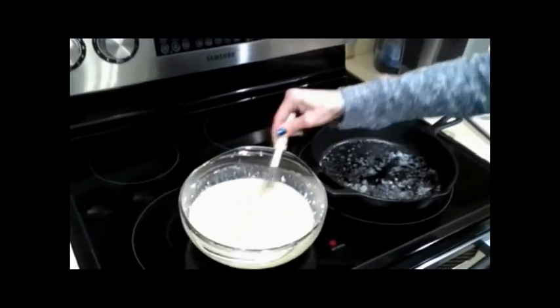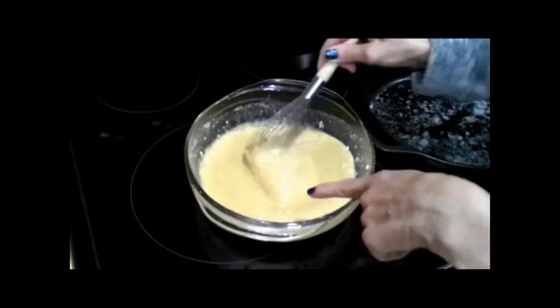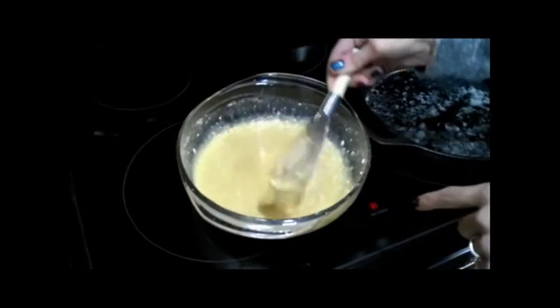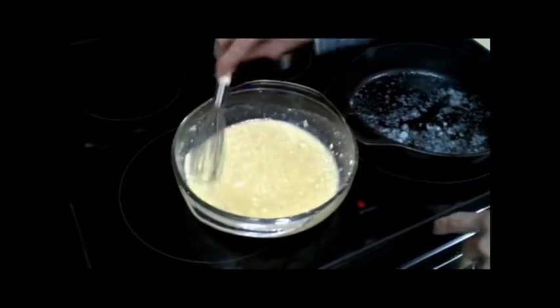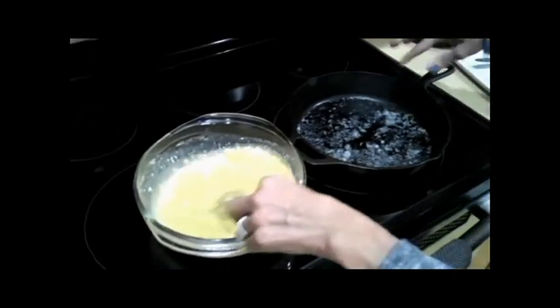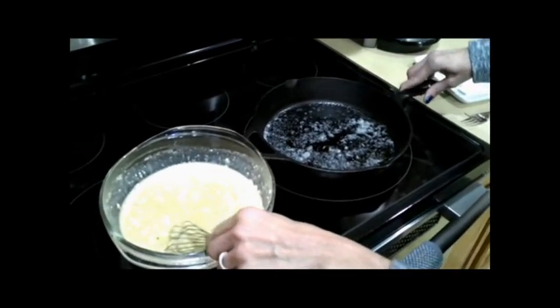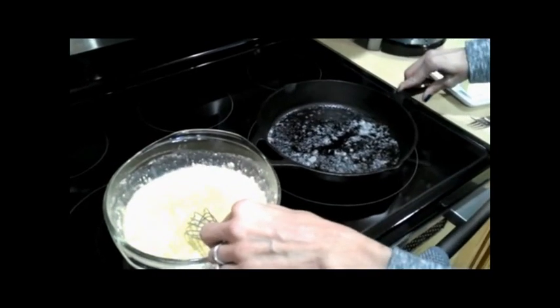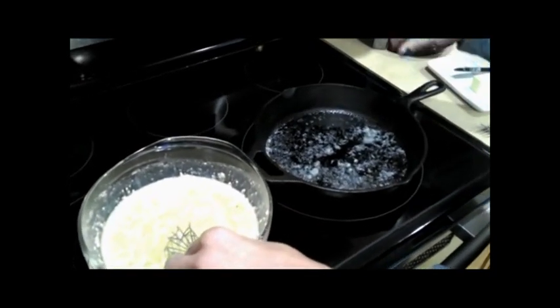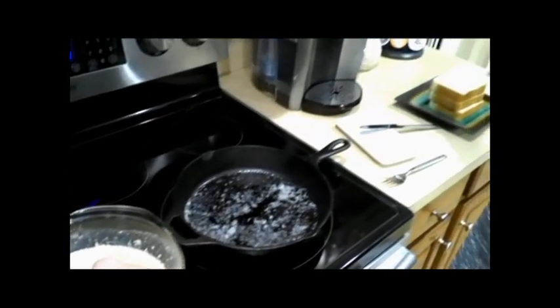Here we are over at the stove area. I just whipped this up enough to mix it all in, and the flour is still going to have a little bit of bumpiness to it because it's not supposed to fully mix in. Over here is a pan — I'm using cast iron because I love the way it cooks French toast, though you can use any non-stick skillet. I put one tablespoon of butter in.